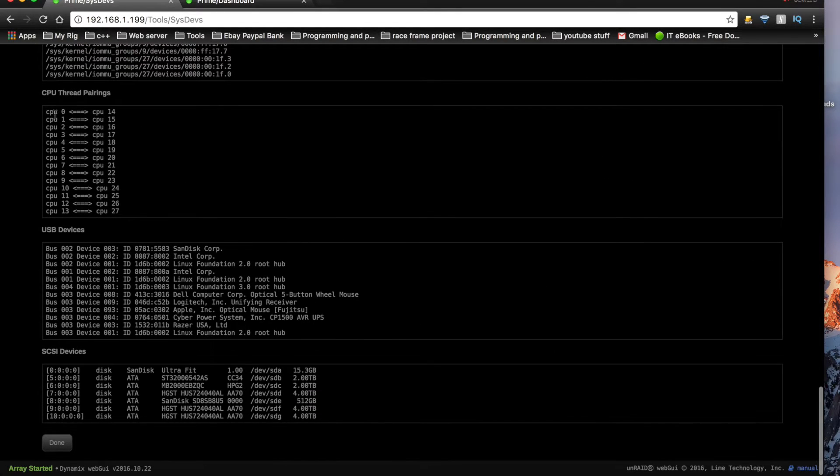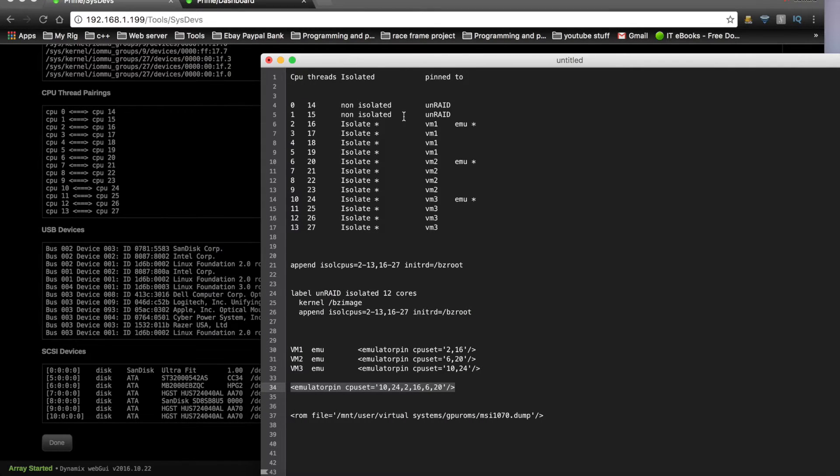Here are the CPU thread pairings. I'm lucky enough to have 14 cores in this CPU. The top two cores I left for Unraid, as Unraid prefers to use the lower numbered cores. So I left two for Unraid to use. The other 12 cores I'm using for the three VMs, with each VM having four cores, one of which is used for emulation functions and is pinned separately.